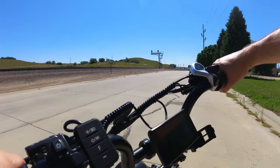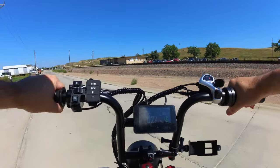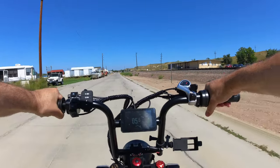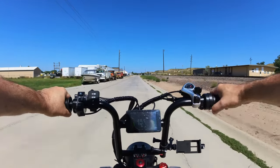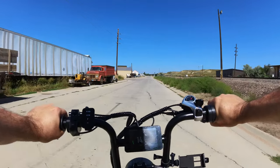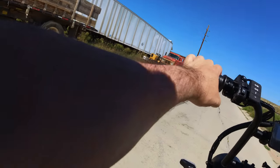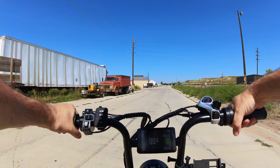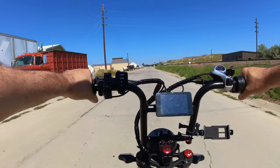These brakes work excellent — let me demonstrate that. Getting up to about 20 mph and then we'll stop. Very good brakes. They do lock up pretty quickly if you get on them hard enough.